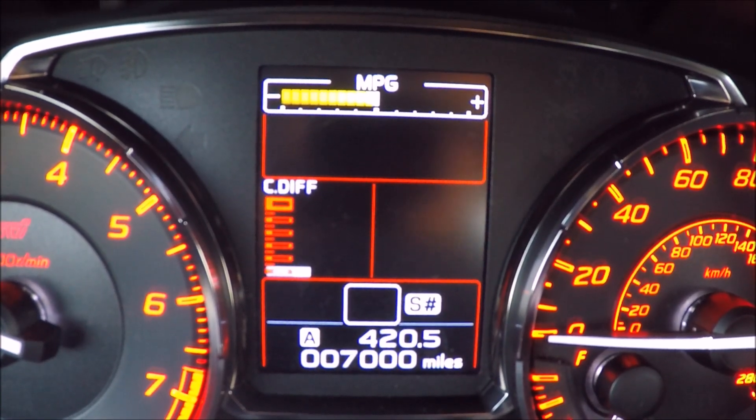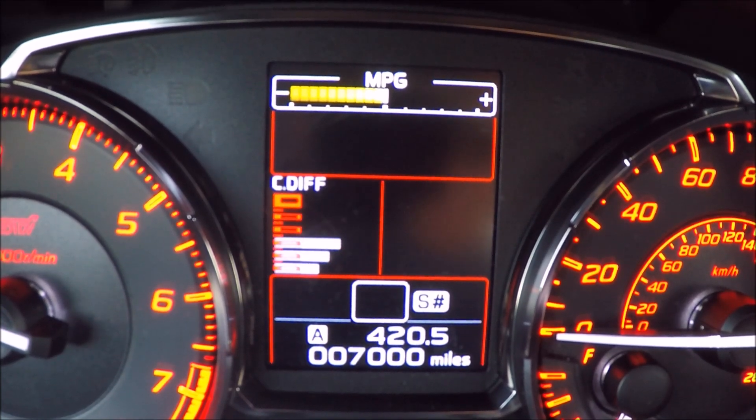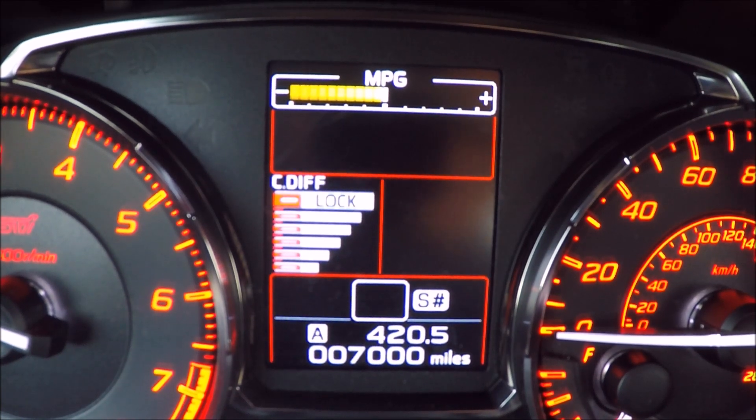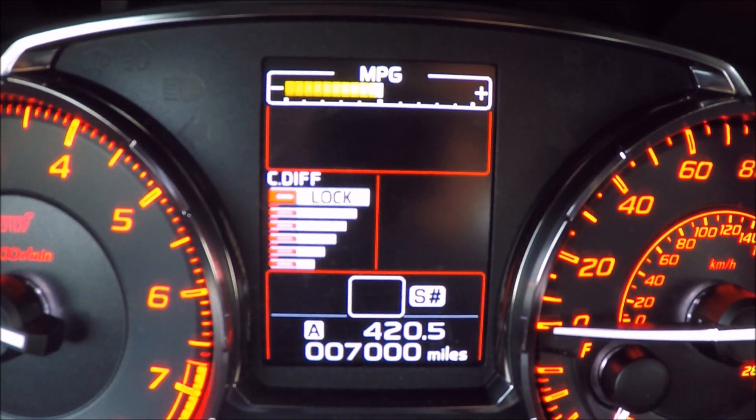And then we have the auto-manual mode for the differential. You can see it up on the dash. In manual mode I've got several settings — pull it all the way back and it forces as much power as possible to the rear wheels; push it all the way forward to full lock and that locks at a full 50-50 front to rear. I've found I prefer sports sharp mode — I love having the really crisp throttle. I've been leaving the diff in automatic with power biased to the rear, and that's been my general setup. It's been great and a lot of fun.